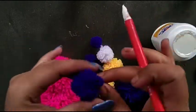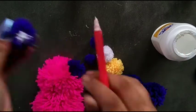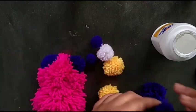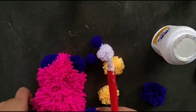Then I take a blue pom-pom for making ears and use glue to join it. The ears are complete. Then I take another two blue pom-poms for the teddy bear's legs.